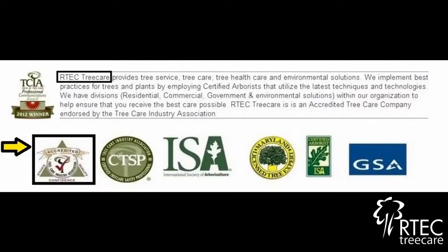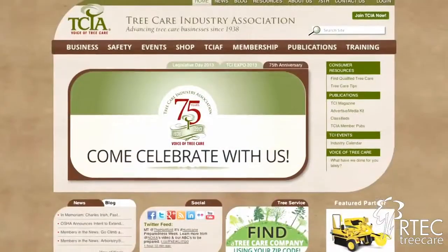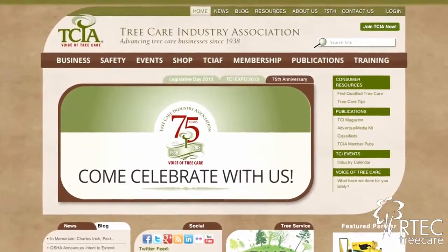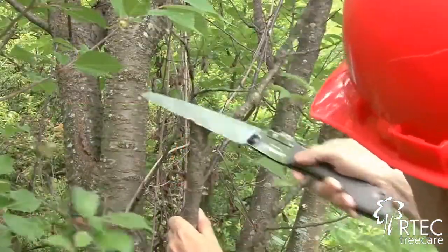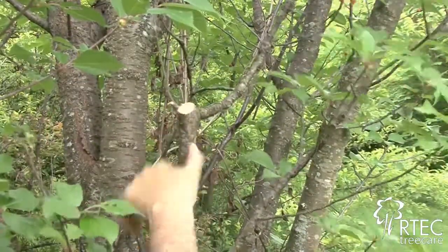When looking for a tree care provider, I would recommend going to the Tree Care Industry Association and finding an accredited member in your area. Pruning your trees will not only improve their appearance, but it will also improve the safety and the value of your home.